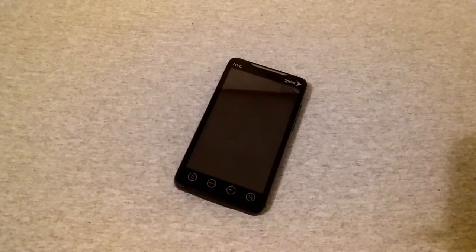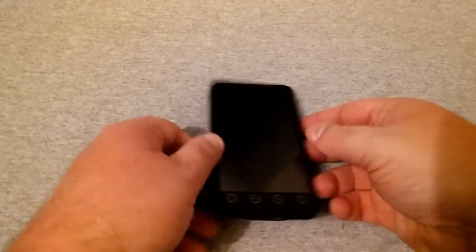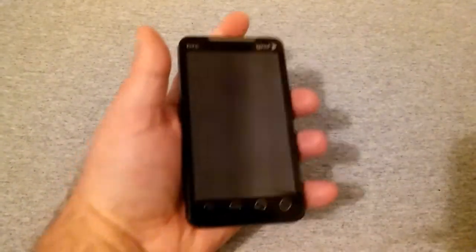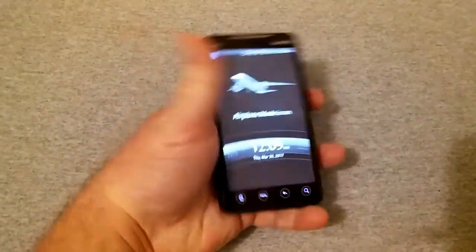It had Bluetooth 2.1, and the MSRP when it was released was around $200. So this was Sprint's little flagship back in 2010 and it had a really nice run.